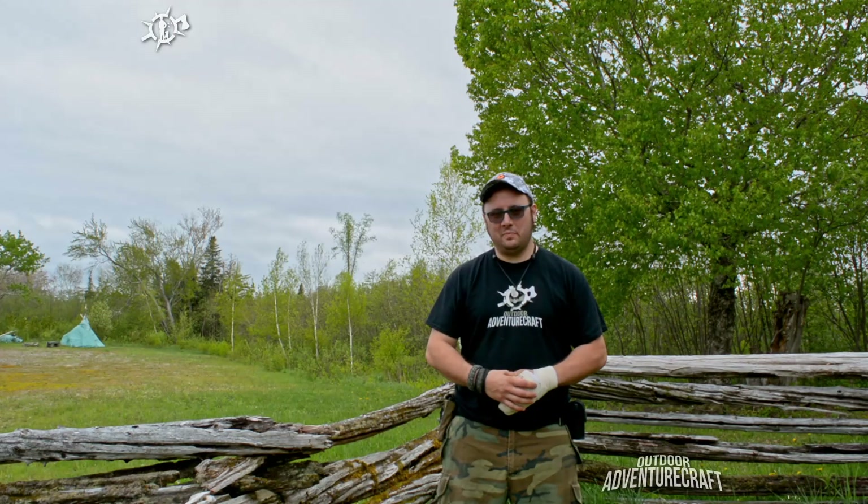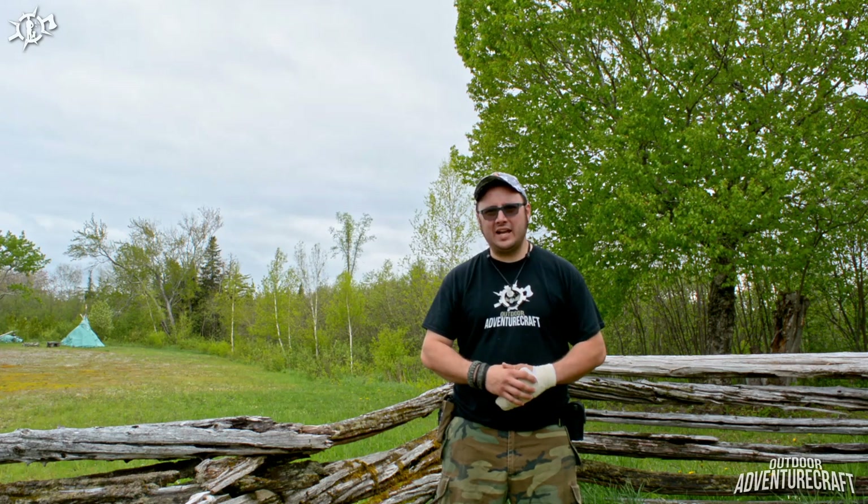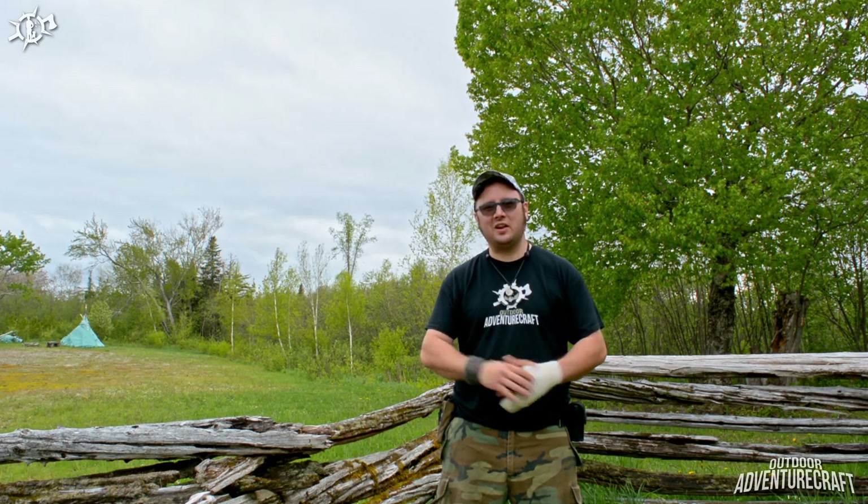Hi everyone. Welcome back to Outdoor Adventure Craft. Maybe you've wondered where I've been for the last two months or so. Stick around, I'll let you know.